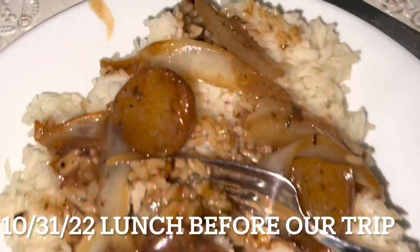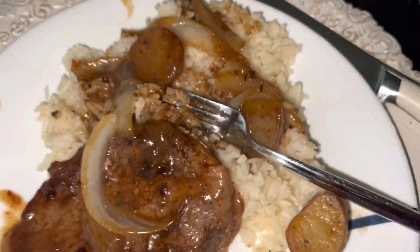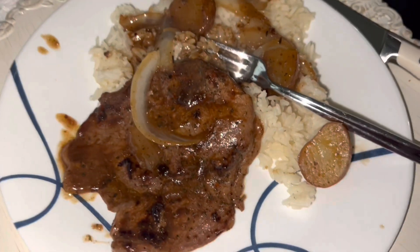We are having ribeye steak for lunch. Puppies is down there and Joshua is in school, so this is going to be a very quiet and enjoyable lunch. I'll see you guys on the next clip.